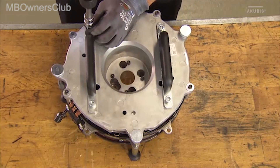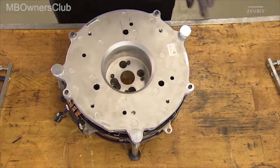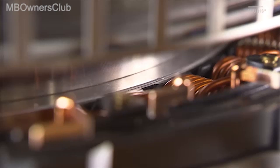To measure the air gap between the stator and the rotor, the handles must first be removed. The dimension of the gauge can be found in the corresponding documentation.